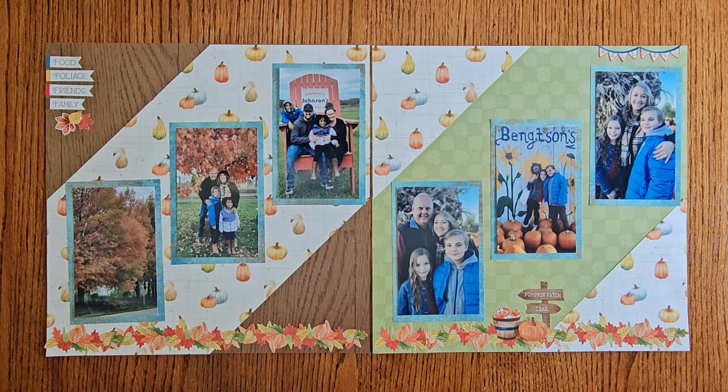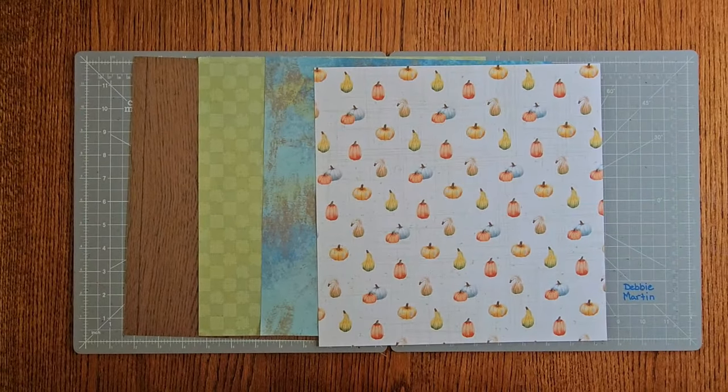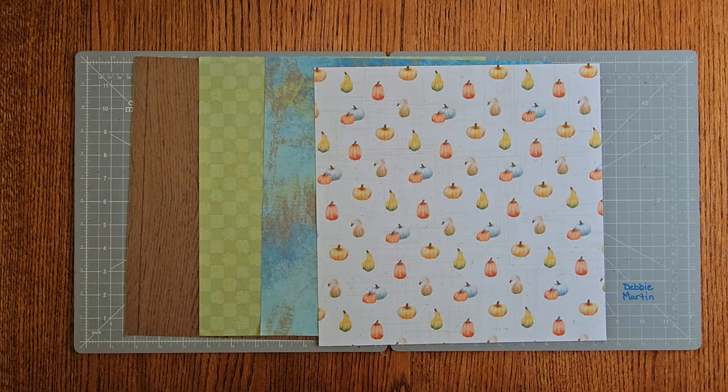Thanks for joining me today. Demi Martin here and we are back with the September edition of the Savvy Scrapbookers. Today we're going to be using the Autumn Cottage Designer Print Paper and the Autumn Cottage Stickers. Remember you need to hop down below once you're done with this video — go see Donna and Nicole's video so you can complete all six pages. Okay, let's get started.